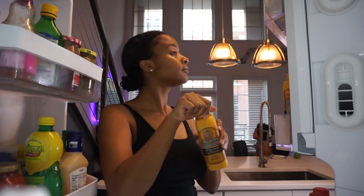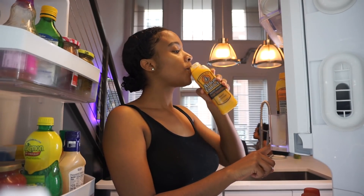Hey cousin! So today I'm going to be taking you guys through a normal eating day with me.